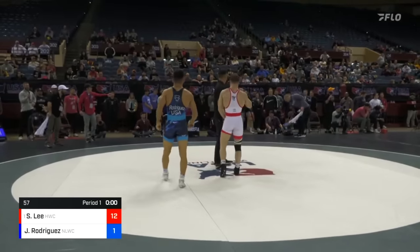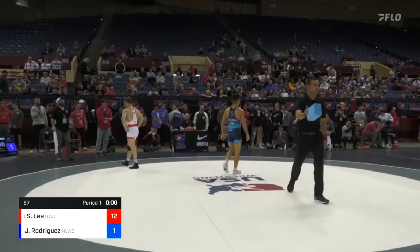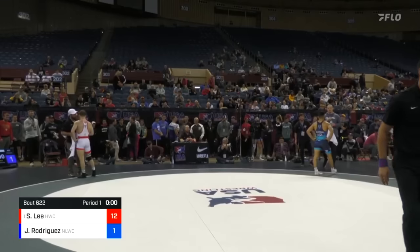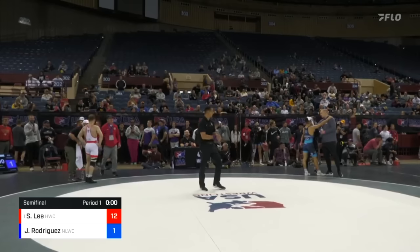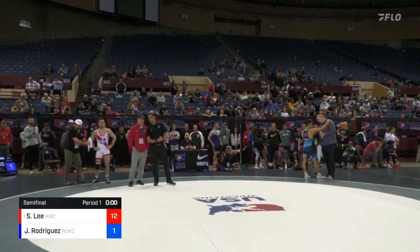What's going to be the call here? We're going to have a brick here from the Nittany Lion corner. I don't think they're going to get much for their action. But Coach Tom Brand says, throw the brick. Kind of funny. Coach having a word with the whistle.